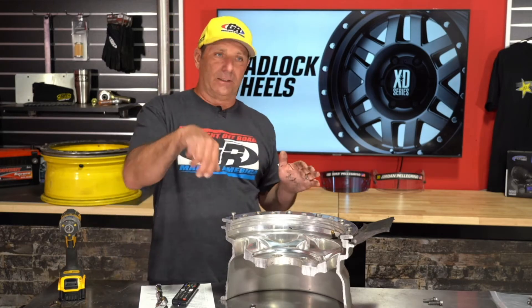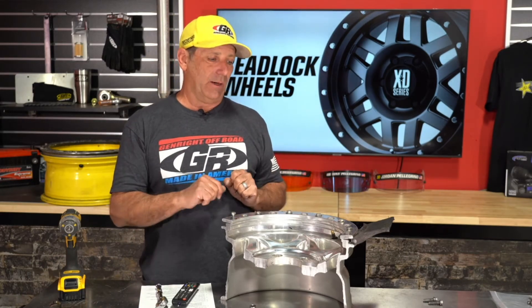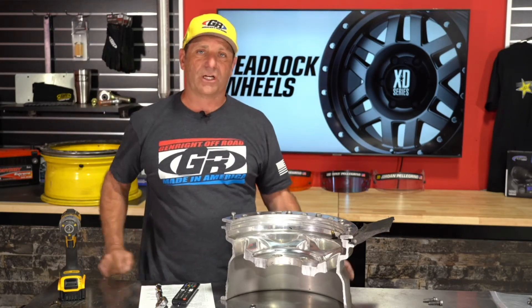Check your beadlock bolts a few times — at least three checks. After that, the only other time to worry is if you've been scraping them on stuff, pushing against rocks. Remember: one side of your vehicle tightens the bolts when spinning forward, the other side loosens them, or if spinning backwards it's the opposite. So if you've been in situations where you were pinched or rubbing to get up something, you'll want to check those bolts for sure.